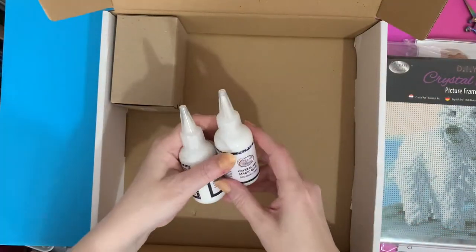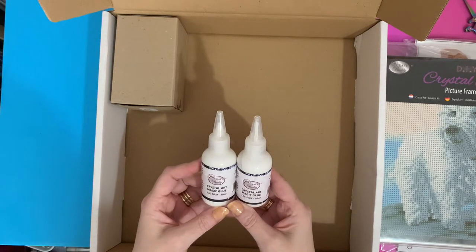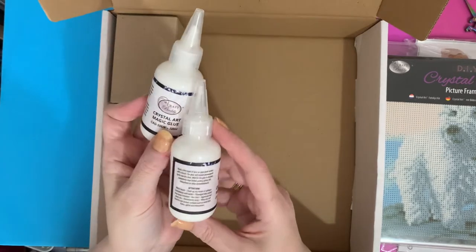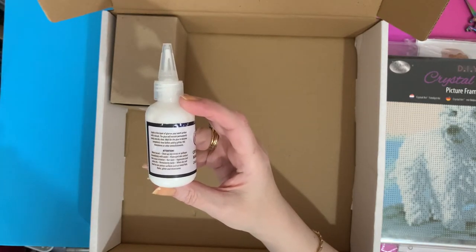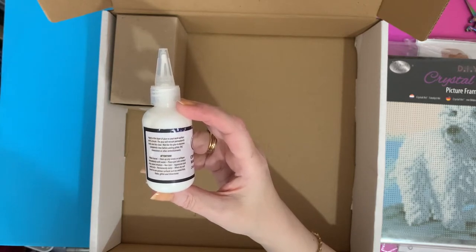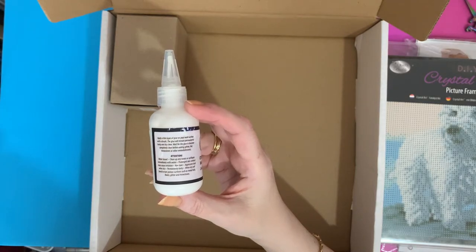I've stocked up on some basics. These are Crystal Art Magic Glue - they are great for sticking gems that have come off your canvases, or if you've got a bit of canvas that's not quite sticky enough. It says: apply a thin layer of glue on your work surface with a brush, the glue will remain permanently tacky and dry clear, and wait for the glue to become completely clear before adding glitter, foil, rhinestones or other embellishments.